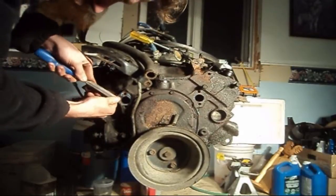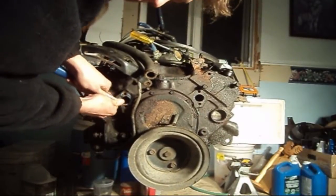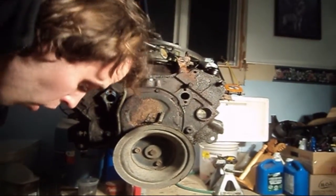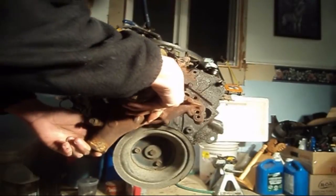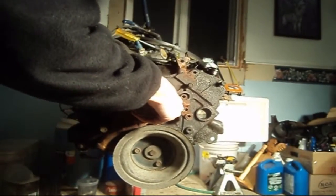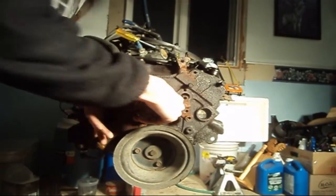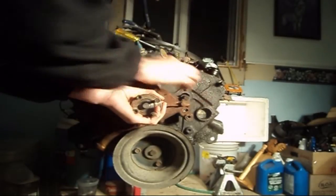Keep doing this until you get all the old gasket material off. Installation is basically the reverse of the removal. When you get your gaskets — you'll need new gaskets, of course — just reinstall and get a bolt started.